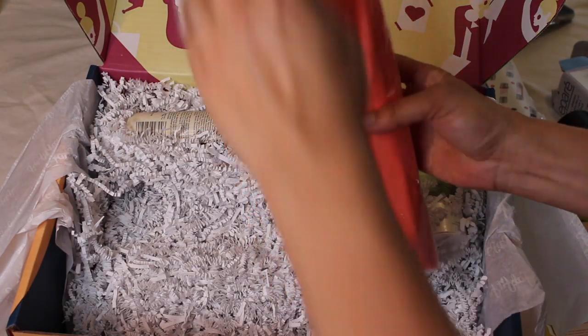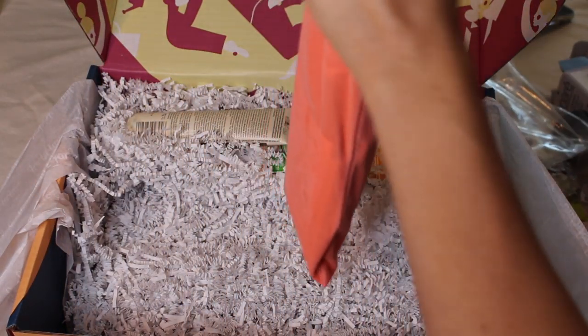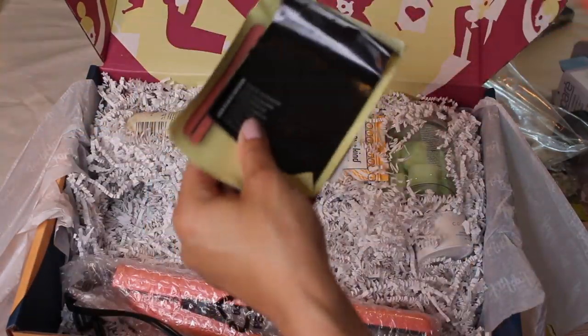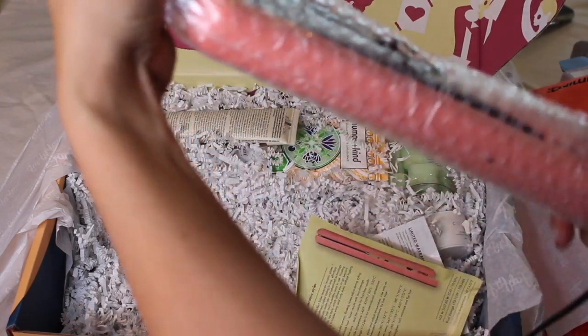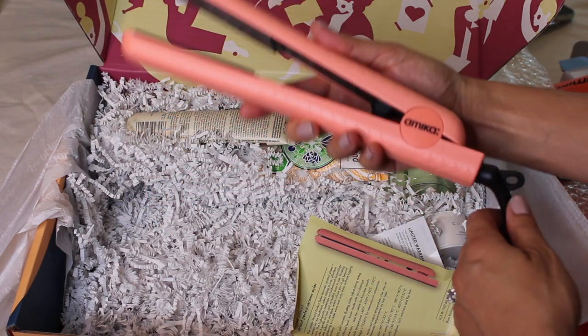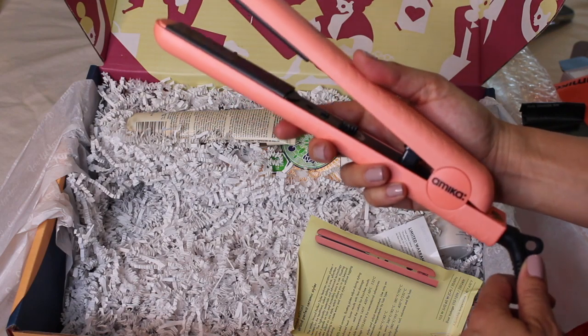Next up is Amika — and this is a flat iron. It was very unexpected. This is a limited edition Strand Perfect ceramic styler. Oh my goodness, that is really amazing. It's a pink flat iron, ceramic. I'm looking forward to trying that.